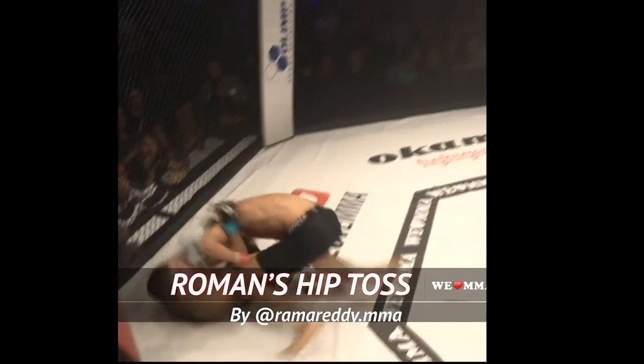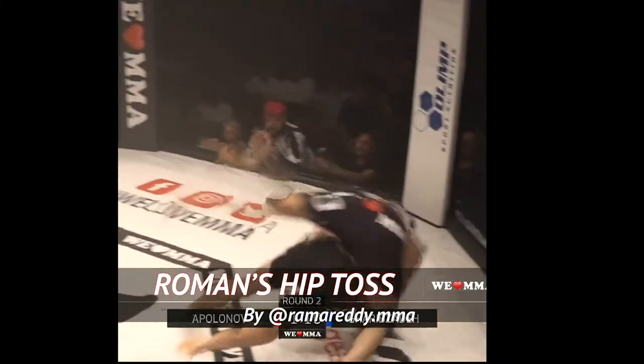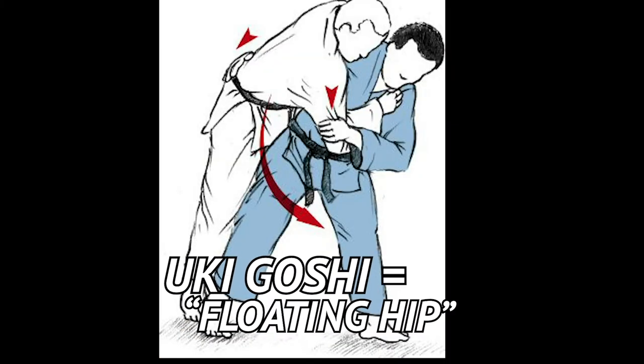Roman Abolanov hit a sweet hip toss in his debut at We Love MMA — what a judoka or jiu-jutsuka might call an ukegoshi.